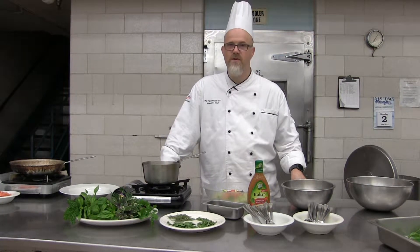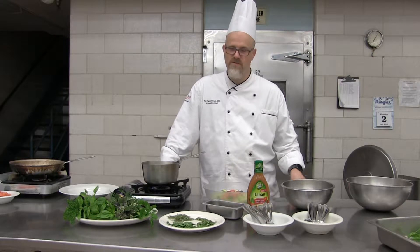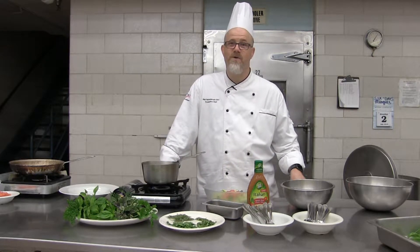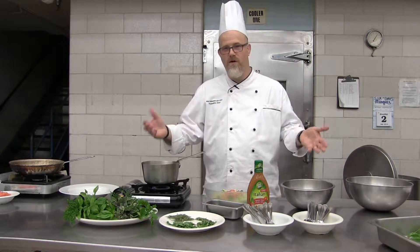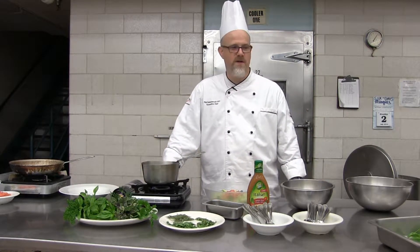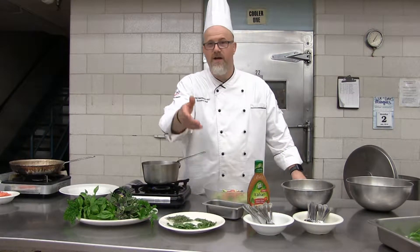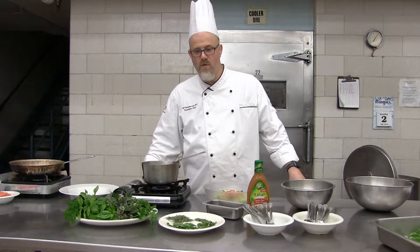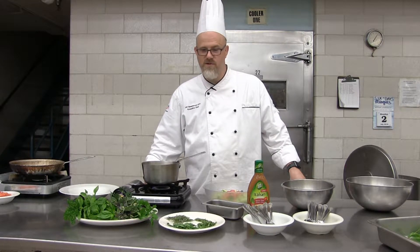We're going to start out today with showing you how to dry your herbs, in case nature gives you an abundance during the later part of the summer — you've got all that basil, all that parsley, all that rosemary and you don't know what to do with it. Here you can see we've dried it, and a quick and easy method that a lot of people aren't aware of is you can actually dry those herbs in probably less than a minute and a half in your microwave.